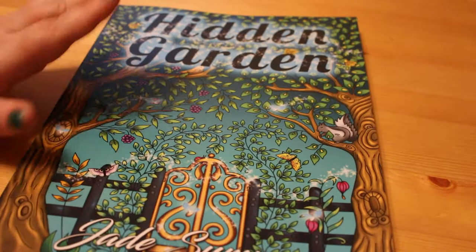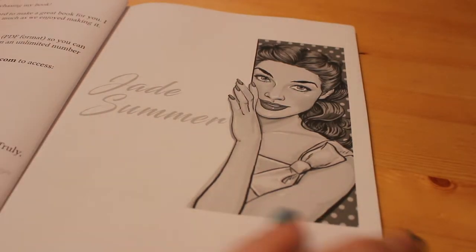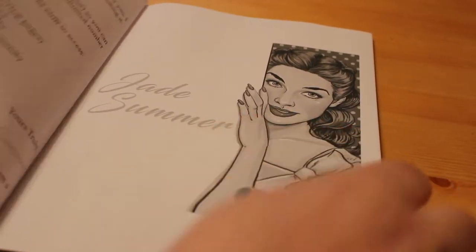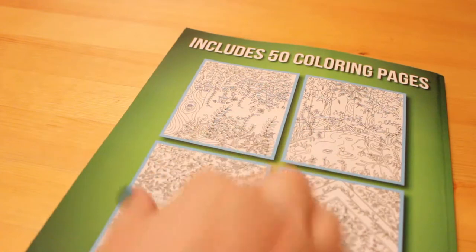In fact you can get three copies, because once you've bought the book there is a way in here to get a copy of the PDF. There's a unique number in each book and you can download a copy of it as well. And there's the back cover, which just shows four of the various drawings.